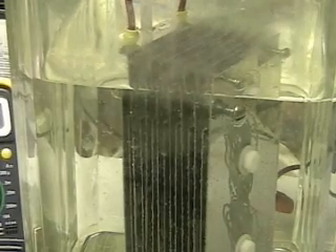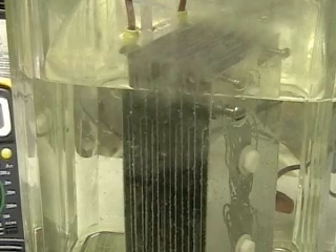This is hydrogen tap. What we're doing right now is looking at the Aran cell. It's a 15-plate cell. Each plate is separated by one-eighth of an inch.